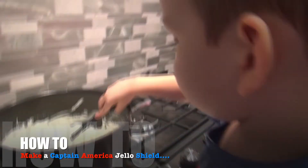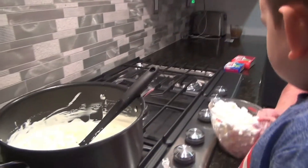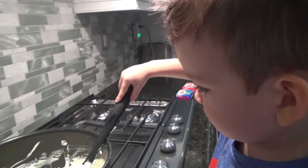What are you making? You're making marshmallow and cream cheese filling? You ready? Yeah, I'm ready. Let's pour it in.